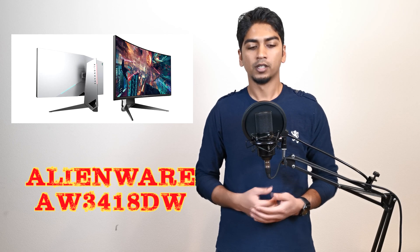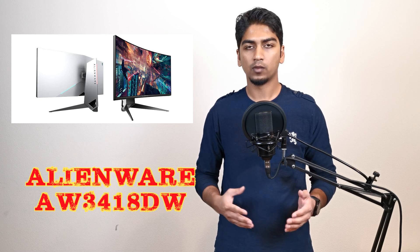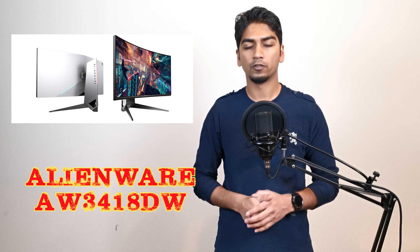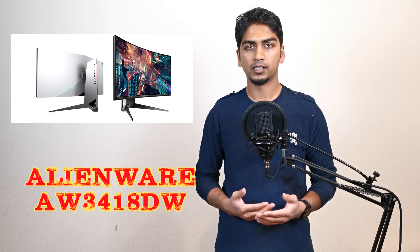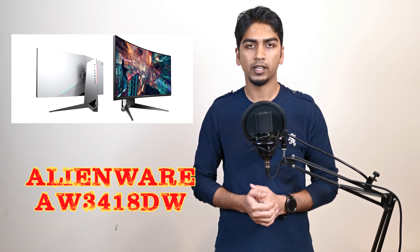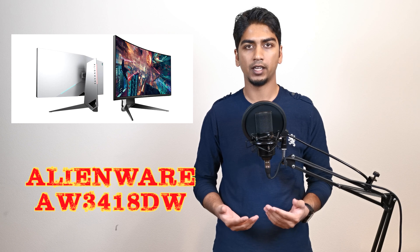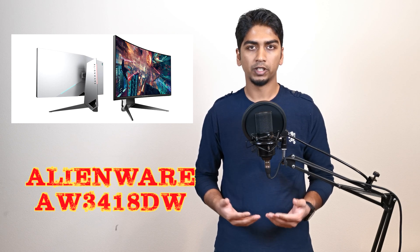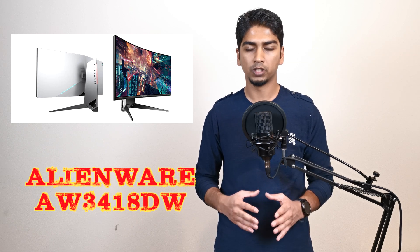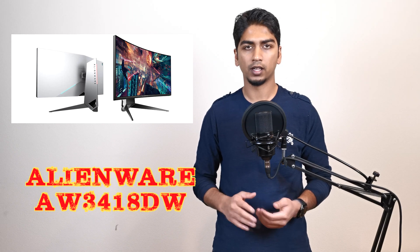Alright guys, so we took a look at some games: Tomb Raider, PUBG, and Counter-Strike. On PUBG and Counter-Strike we were able to achieve 100 to 120 FPS after overclocking the panel. But with Tomb Raider, since it's very graphically intensive and we played it on near-ultra settings, we were only able to get 75 to 85 FPS. That's probably due to a bottleneck from our Nvidia GTX 1080 graphics card. Even then, with the graphics card and G-Sync on the monitor, the motion was really smooth while turning — very judder-free, no blur, nothing like that.